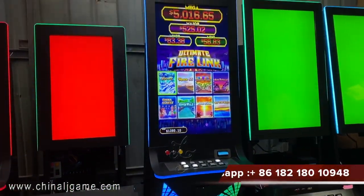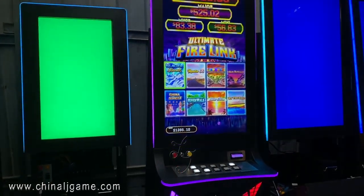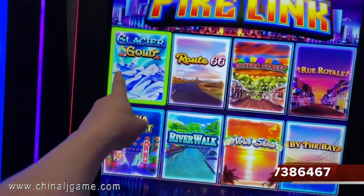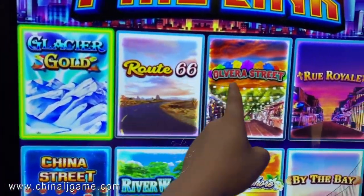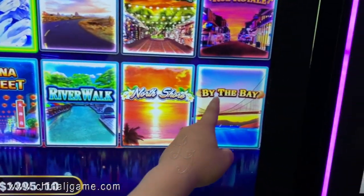This is Firelink 81 Touchscreen Vertical, Firelink Games, which has eight games on one game board. This is a glassy good in the Route 66, over the street, and rural China street and river work in North Shore.